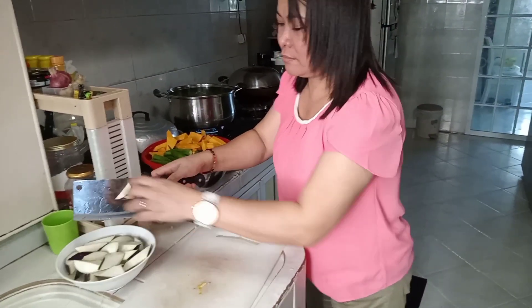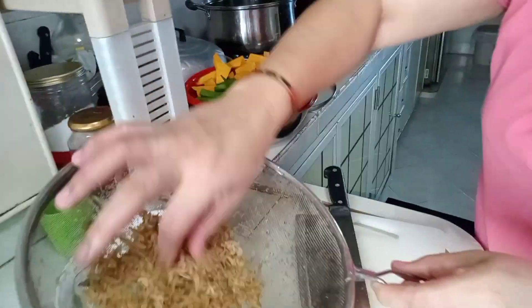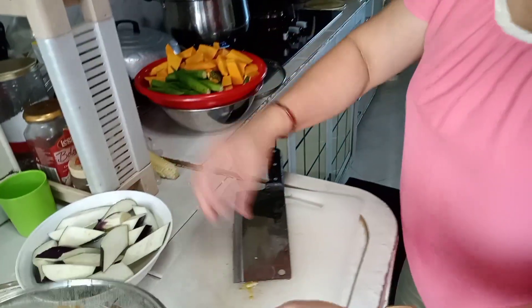Kailangan yung talong ilagay natin sa tubig para hindi siya mag-black. And then, mayroon tayong dry na shrimp. Apasayan or kalkag. Sabisaya din, kalkag. Ilagayin natin dito.